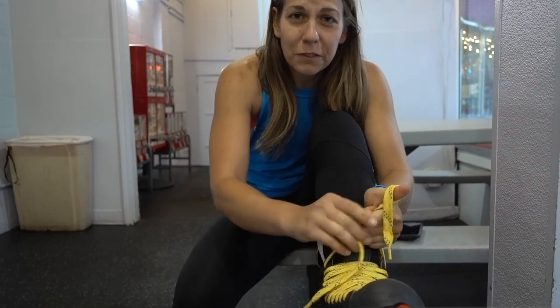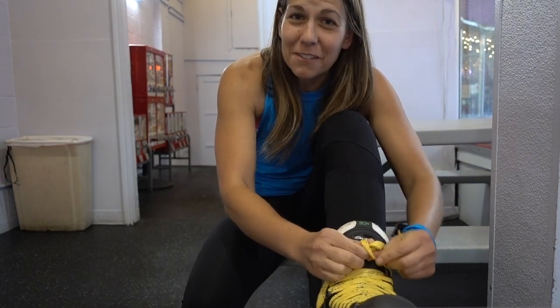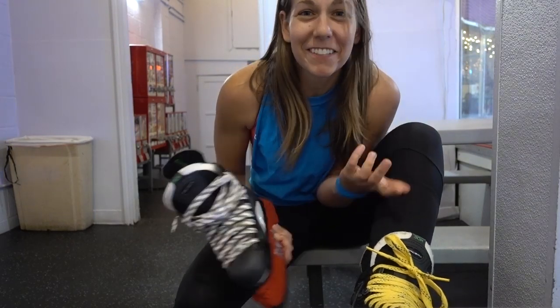Gotta suit up first. For those of you that are gonna give me crap about my skates matching, these are not shoes, these are sporting equipment, so my years-long record is still intact. And also, I mismatched my laces, so there. Walking in them is weird — I feel like I have no support in my ankles. Hockey players gotta be so mobile.